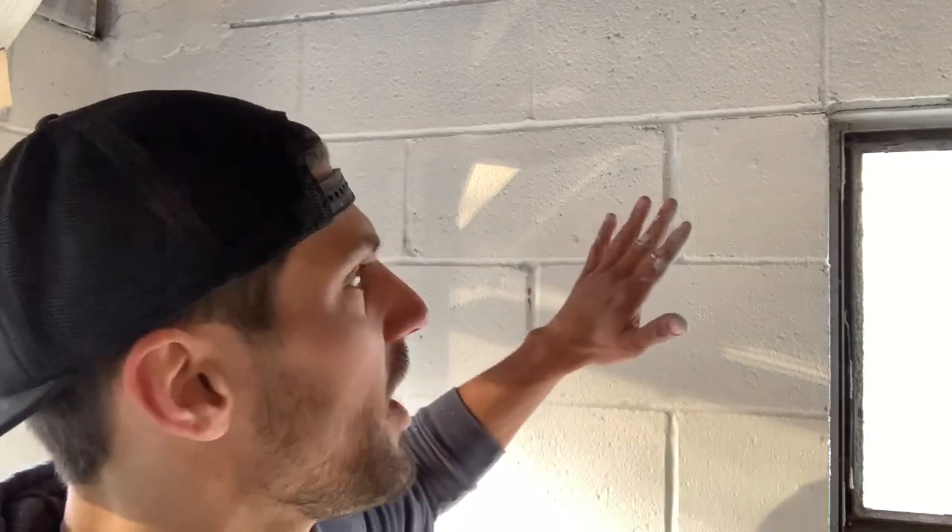Hey everyone, it's Ash here again with another dry lock tip that's going to save you a lot of time and a lot of money on dry lock. As you'll see, we're doing a garage wall here and we've got lots of little tiny holes in the concrete, and no matter how many times you go over them you've still got those pesky little holes. Here's a way you can do it in just two coats, sometimes even one.